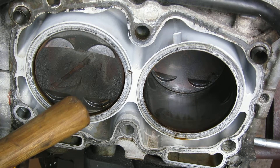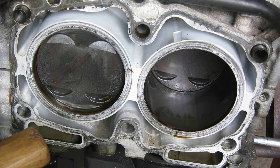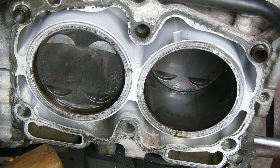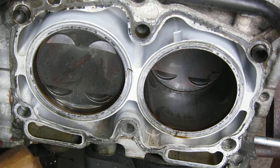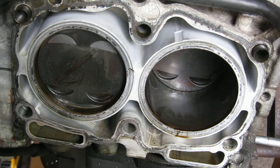Here we go — top dead center, just a little bit of retraction, and you can see how much that piston slid in. That's major right there. That bearing is obviously completely shot — the bearing on the rod. So there you go, it's one way to check the rod.